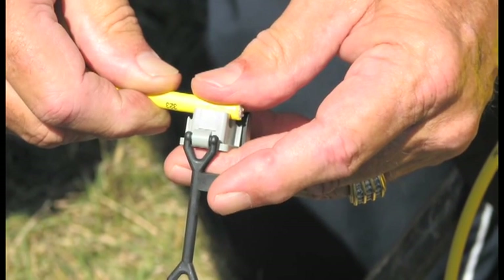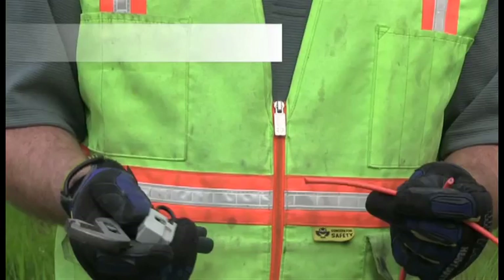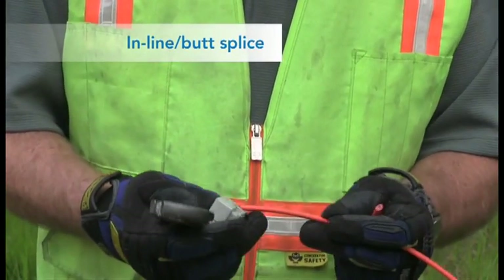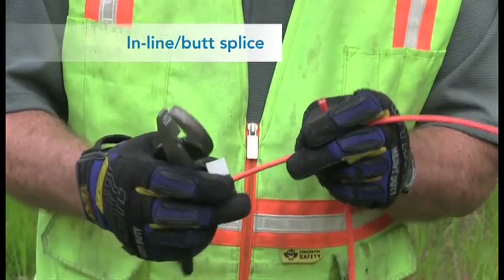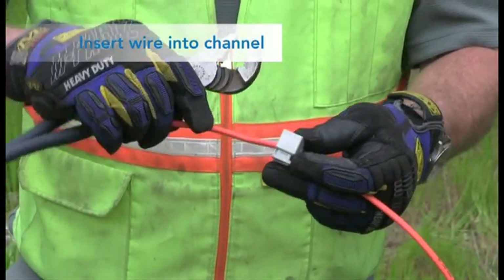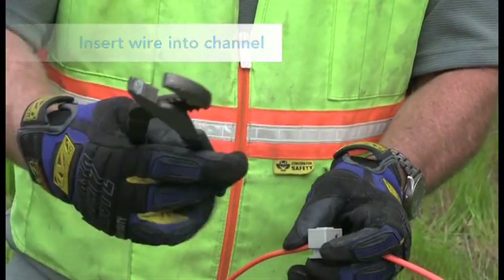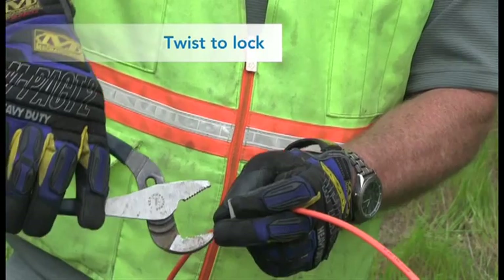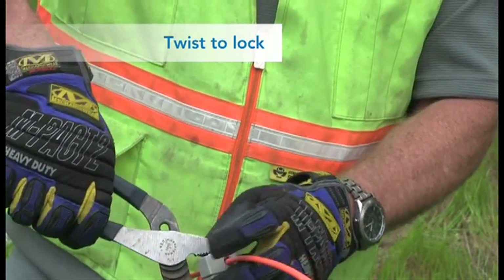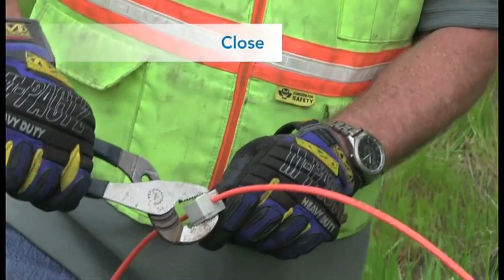With many traditional connectors, you have to strip the TraceSafe wire jacket, increasing the chance for corrosion. With our optional TraceSafe connectors, no stripping means that neither the jacket nor the insulation is compromised, virtually eliminating the chance for water to seep in. Plus, our connectors are designed to save a lot of time, aggravation, and labor costs. Simply insert the TraceSafe wire into the channel, twist to lock, and close with a pair of channel lock pliers.